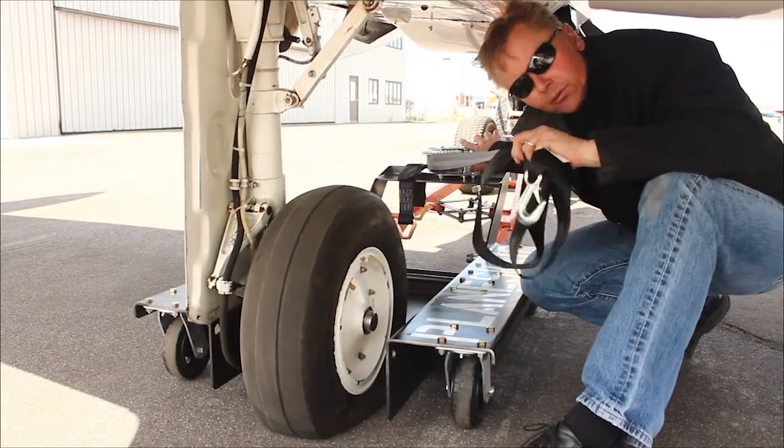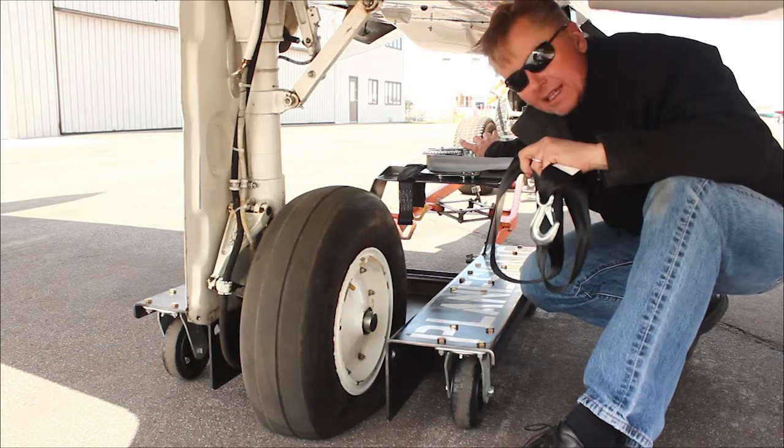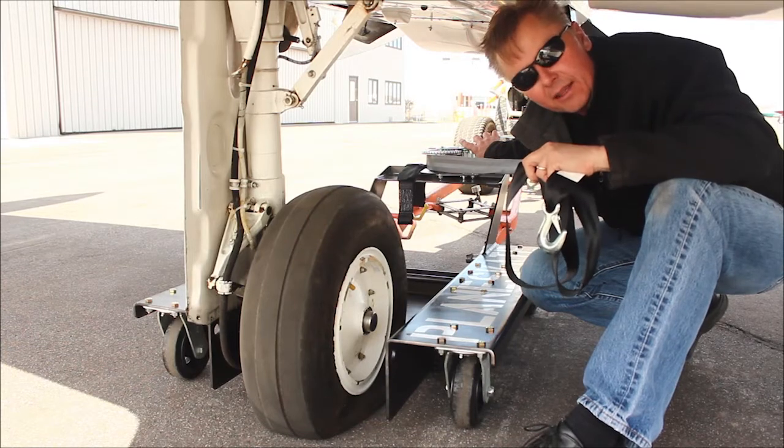Using the tire itself with the winch to act as a pulley — or more of a block and tackle method — works much better for aircraft that are 8,000, 9,000, or 10,000 pounds.